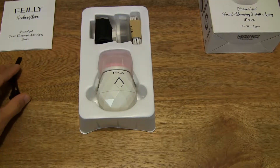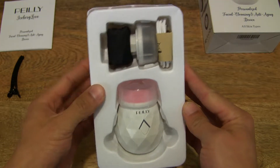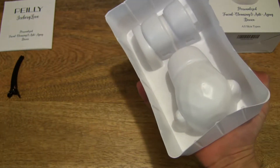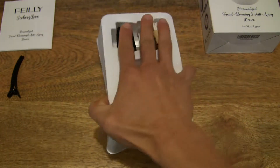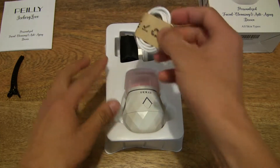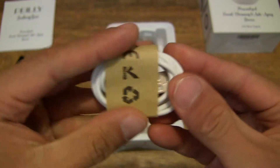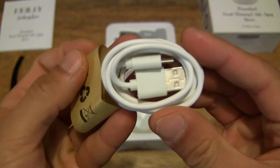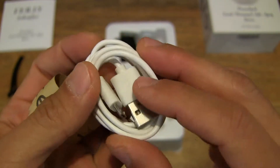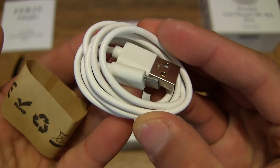Hair clip done, setting it to the side and moving on to the next item. Always worth checking to make sure there's nothing stuck on the underside of these trays, as sometimes that could occur. And taking a look at this bundle here, this appears to be a USB micro USB charging cable, as you can see right here in the close-up.